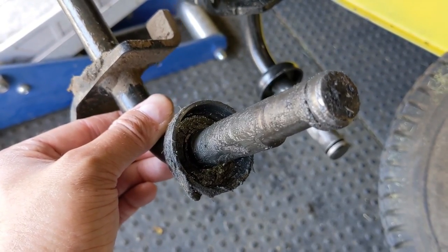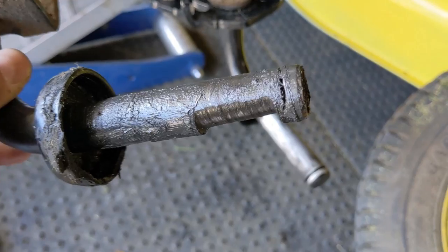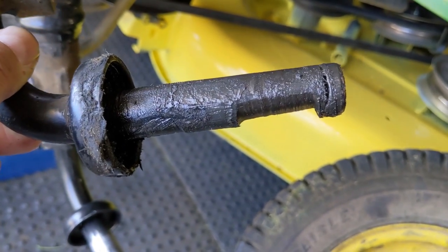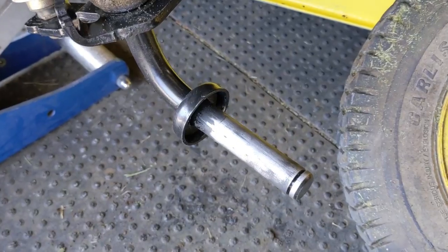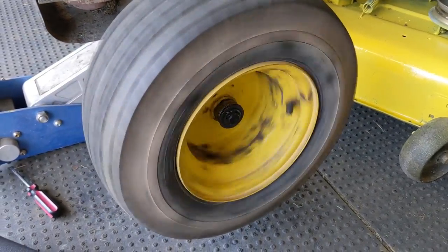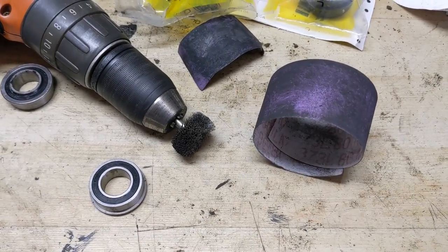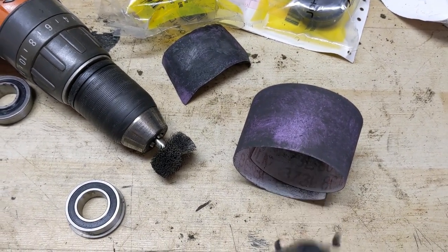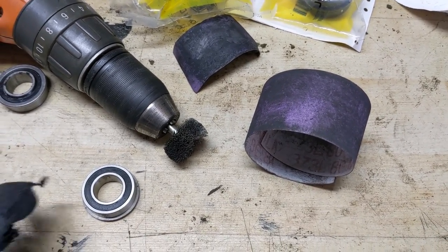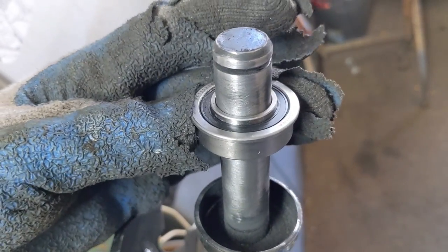Make sure you guys are looking at your IPLs because there are going to be some inner thrust washers you'll need to pull out — I used a small magnet on a stick to get them out. You can see just how much damage is on that old spindle from the bushings running without dust caps. We're going to have brand new bearings installed on this one, it'll be good to go and last a lot longer. Whatever you do, do not use a grinder to remove that sticker or paint — I used a wire wheel on a drill and a little bit of emery paper, which is fine automotive sandpaper, to remove just enough paint so I can slide the bearing on.